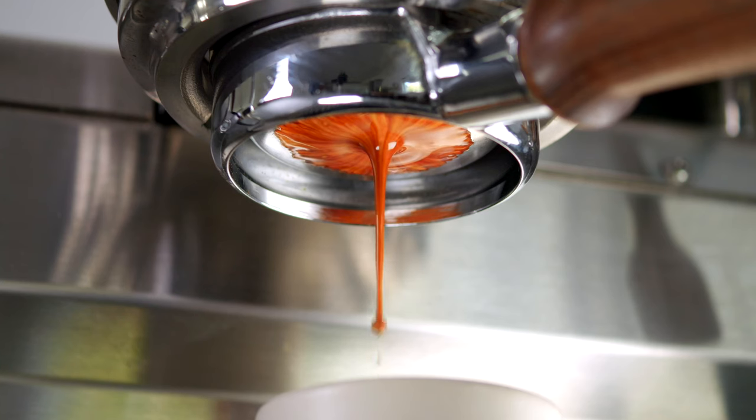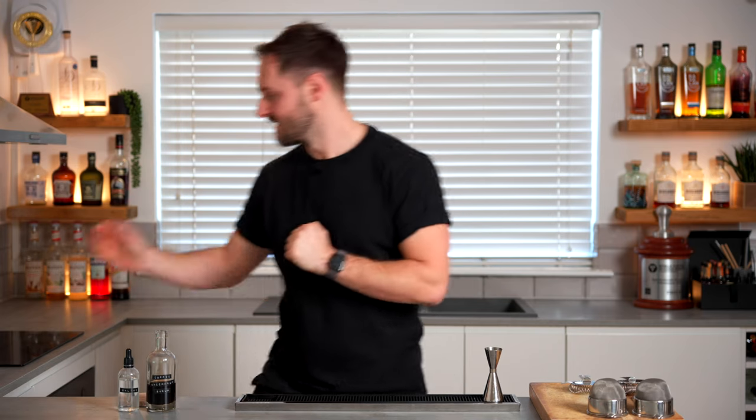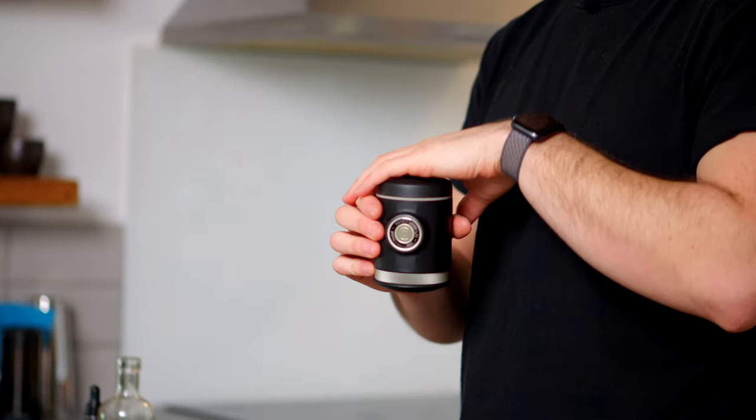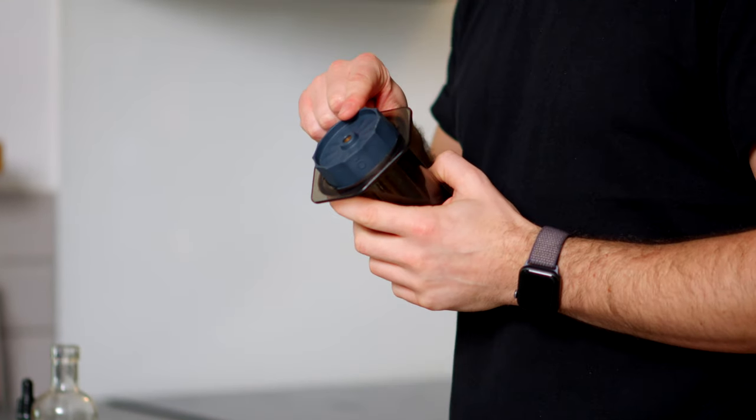Ideally you'll have an espresso at the core of the drink, but not everyone has access to an espresso machine. You could use something like the Wacaco Picopresso, which gives close to espresso results, or an AeroPress with a Fellow Prismo filter for high-intensity coffee. Or, curveball — just go to your favorite coffee shop, get a shot of espresso, bring it home, and make your martini.